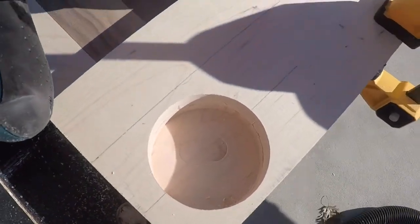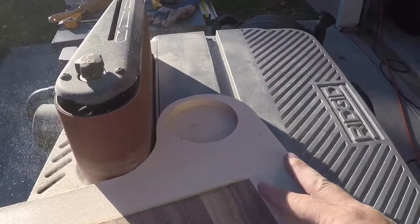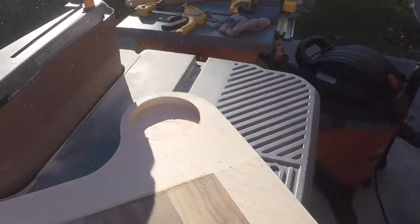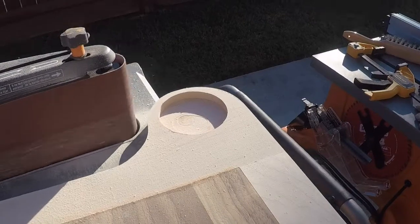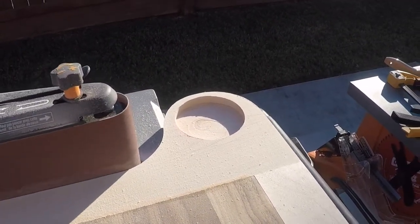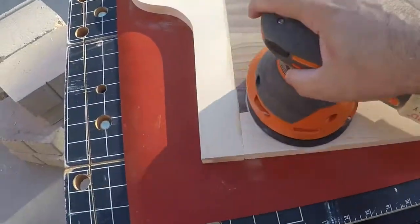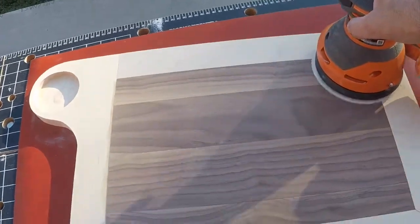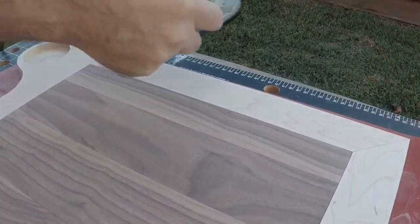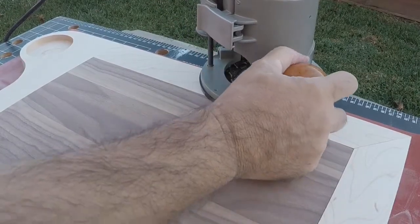Look at that — that's a real nice hole. We'll go ahead and remove our template. We're going to go ahead and rout this thing and see what we got for the edges.